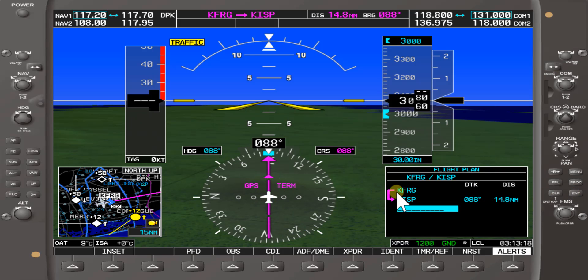Now it's showing us we're going from Farmdale to Islip, and it's 14.8 nautical miles to there. Our active flight plan is from Farmdale to Islip MacArthur Airport.